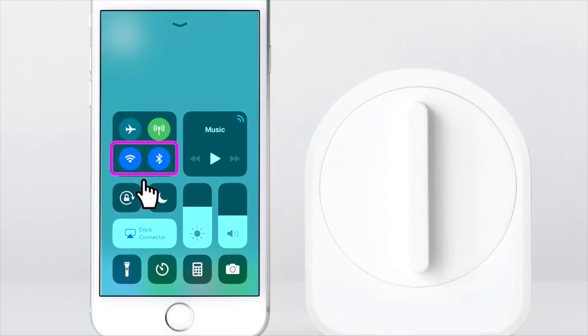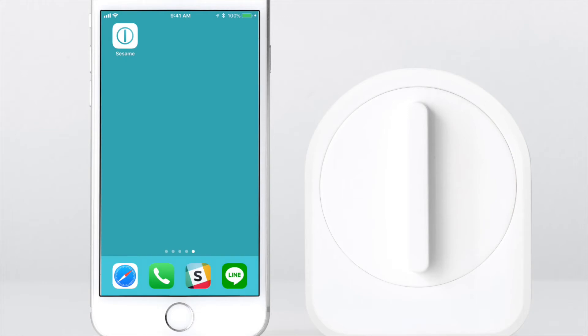Make sure both Wi-Fi and Bluetooth are enabled. If you are on iOS, connect your phone to your network.